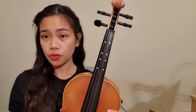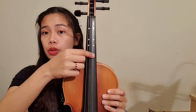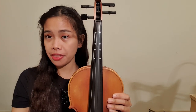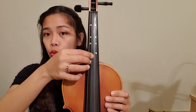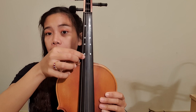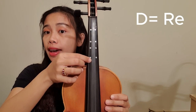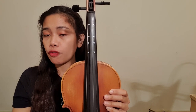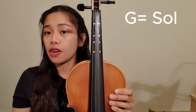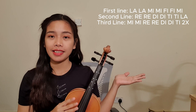The violin has four strings. The first string is what we call E or Mi — they are just the same thing. The second string is what we call A or La. The third string is what we call D or Re, and the last or fourth string is what we call G or Sol. These are the notes for Twinkle Twinkle Little Star.